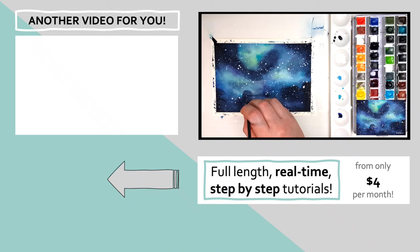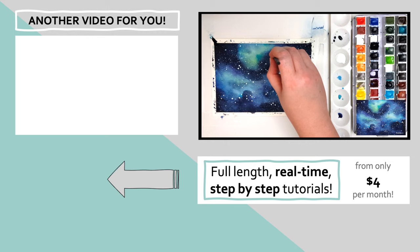In the top left corner there is another watercolor tutorial showing you how I created this expressive flower, so click on that and I'll see you over there.